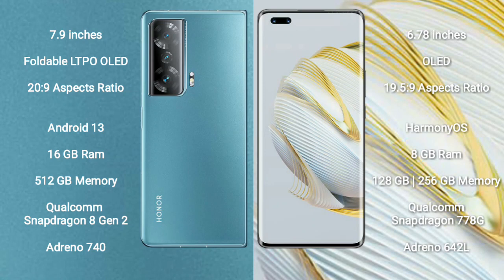Honor Magic V2 runs on the Android 13 operating system. Huawei Nova 10 Pro runs on the Android HarmonyOS operating system.